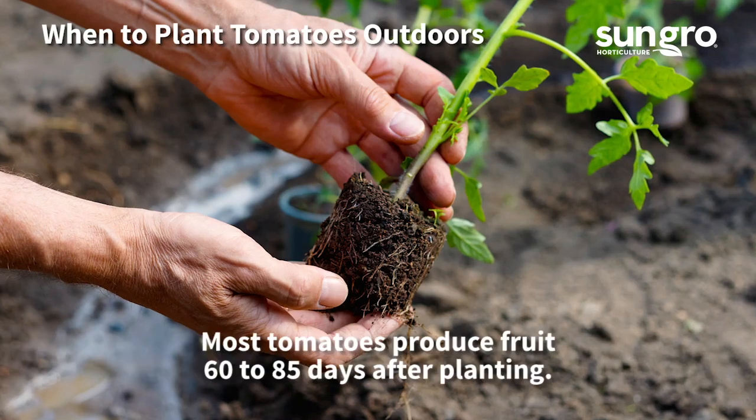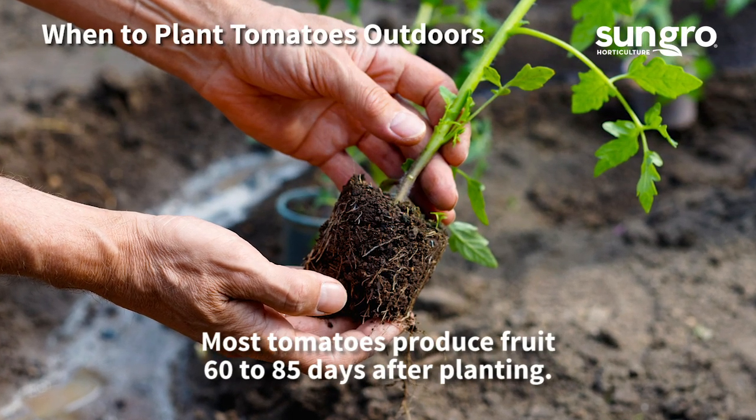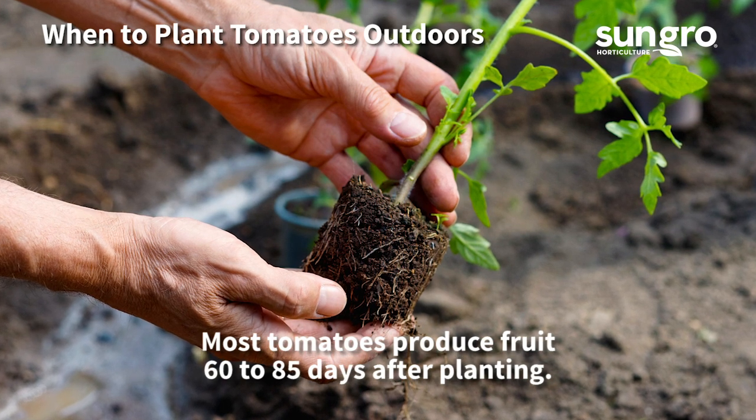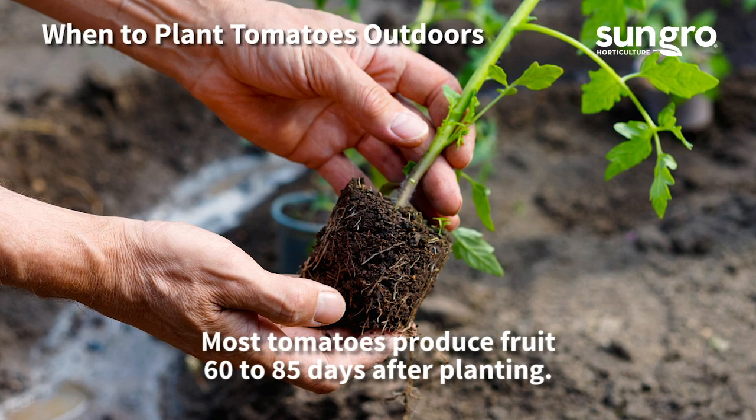It's important to know your last frost date. Mine is in mid-spring, so I can plant my tomatoes by mid to late April and expect my early bush tomatoes to start producing by early July.